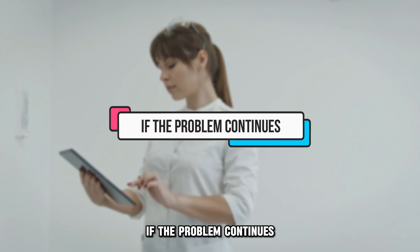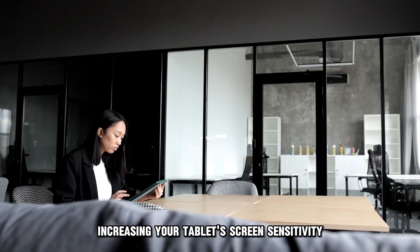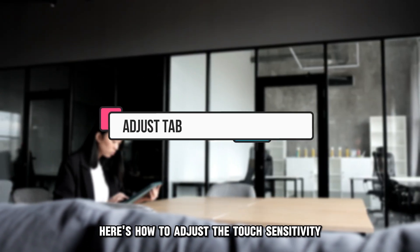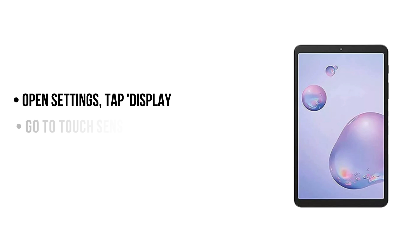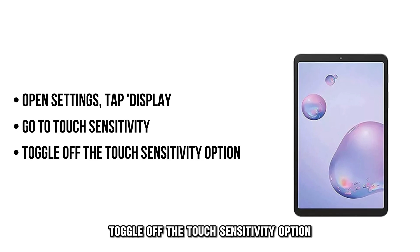If the problem continues, adjust your tablet's touch sensitivity. Increasing your tablet's screen sensitivity makes it easier to use if you've applied a protective film. Here's how to adjust the touch sensitivity on your tablet: open the device's settings app and click Display, go to Touch Sensitivity, and toggle off the touch sensitivity option.